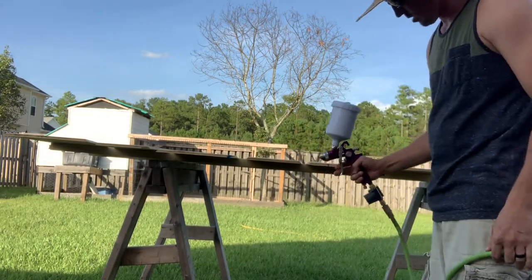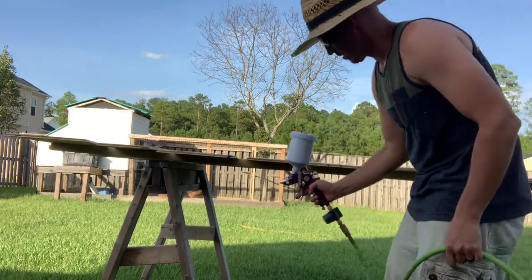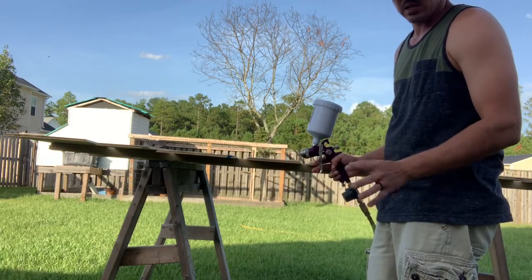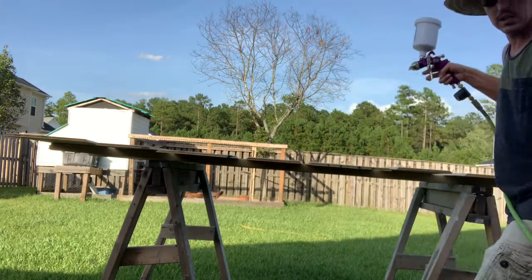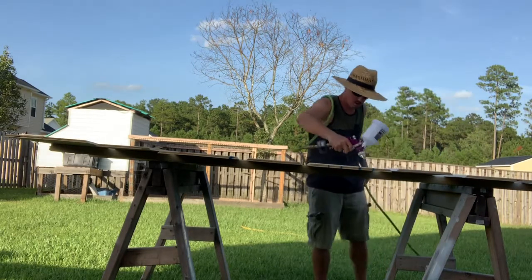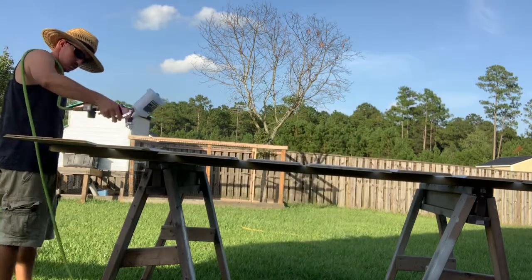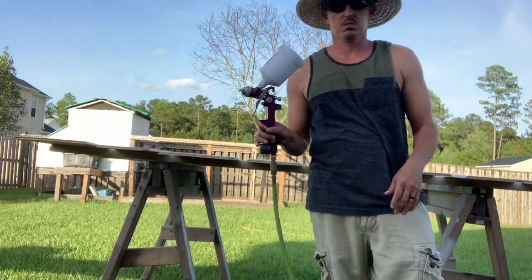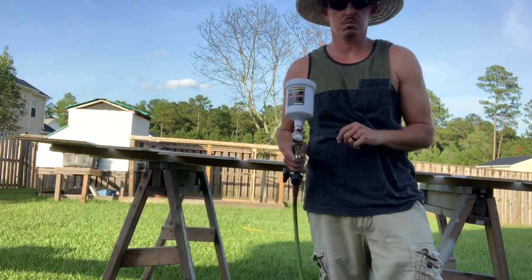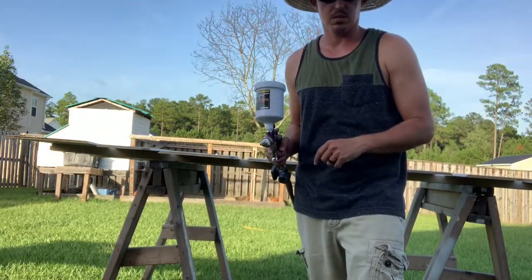When you use that air gun — and this is kind of like automotive too — you want about 50% overlap and you want to spread about 8 to 12 inches. We'll go ahead and spray these real quick. Okay guys, we're back for coat number two and we'll get it sprayed.